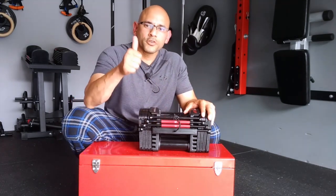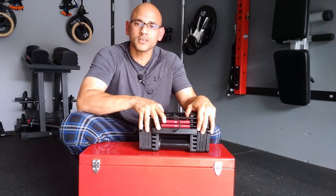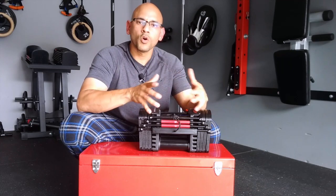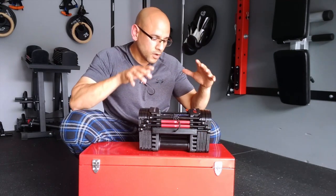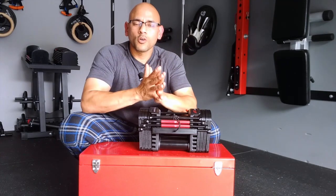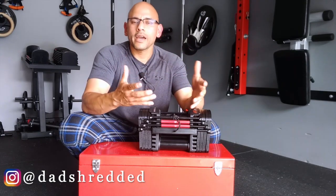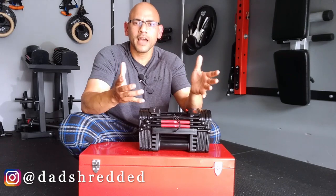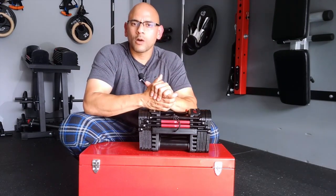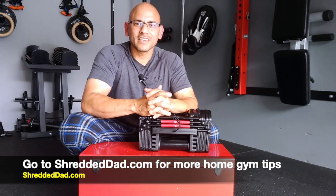I hope you liked the information in this video. If you did, make sure you give it a thumbs up and leave your comments and questions down below. In the description I'll leave links to other videos I've made about the Power Blocks — one comparing the Power Blocks EXP to the Bowflex Selecttech 552, and a complete review of the Power Blocks EXP as well. If you have any questions about creating a DIY garage gym, home gym, DIY equipment, or any gym hacks, follow me on Instagram at that_shredded and send me a direct message. Check me out at shreddeddad.com. Thanks for watching, have a great day.